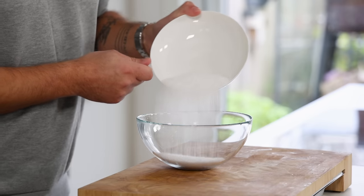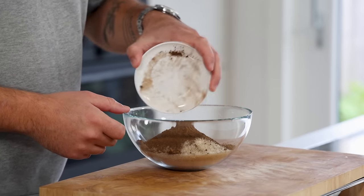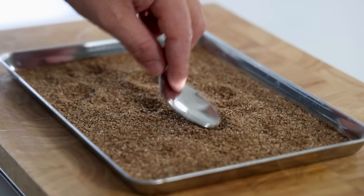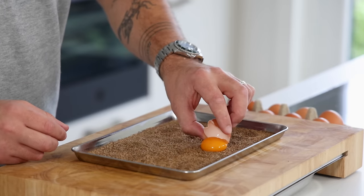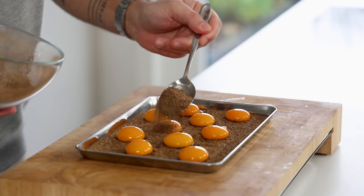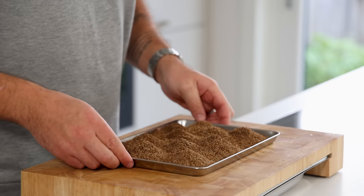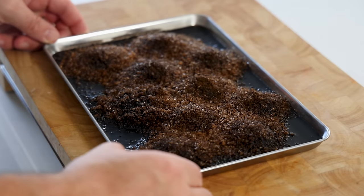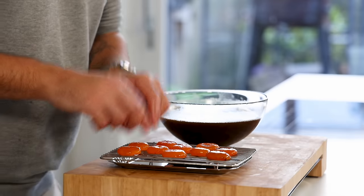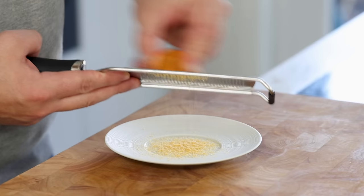First we're going to make the cured mushroom egg yolks. Mix 260 grams of curing salt with 200 grams of cane sugar and 20 grams of mushroom powder. Cover the bottom of a tray with a thin layer of the mixture and use the back of a spoon to make 10 dimples. Separate enough eggs to fill all 10 dimples with the yolks — I use medium sized eggs. Cover the yolks completely with the remaining cure and let it cure in your fridge for three days. This will help the yolks firm up, gives them a wonderful flavor, and preserves them as well. After that, rinse off any remaining cure and place the yolks on an oven rack. Let them dry at 60 degrees Celsius for at least five hours till dry, then keep them in your freezer for later.